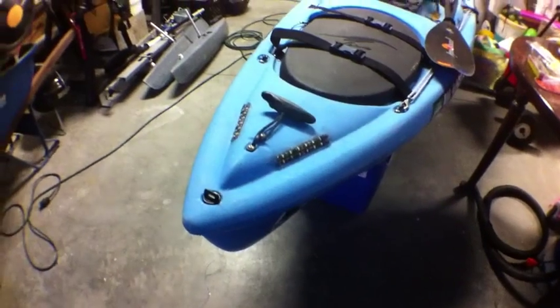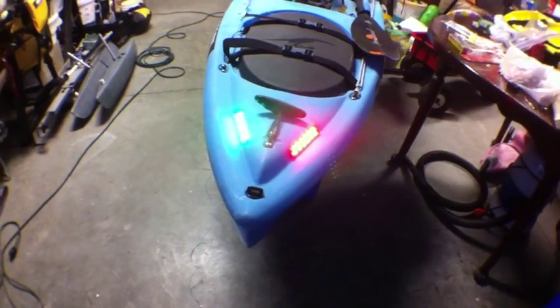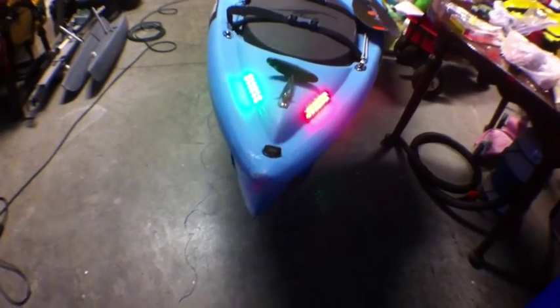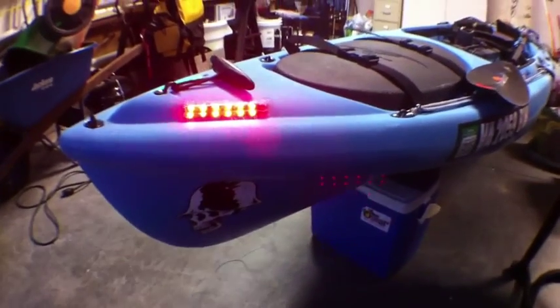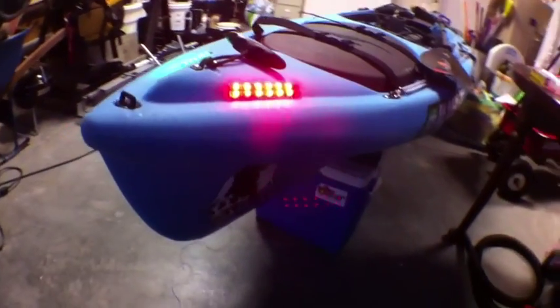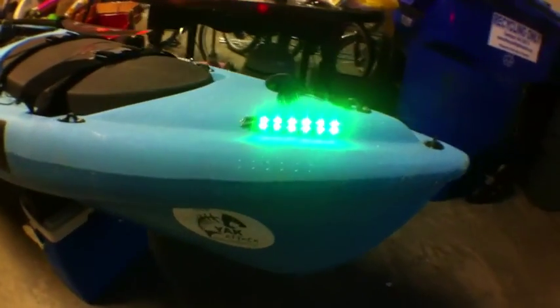I'm gonna turn it on for you. On this side you should be able to see red, on this side you should see both of them, and then green on this side.